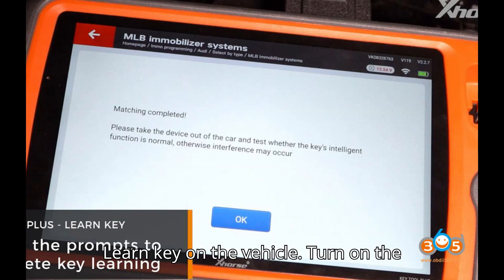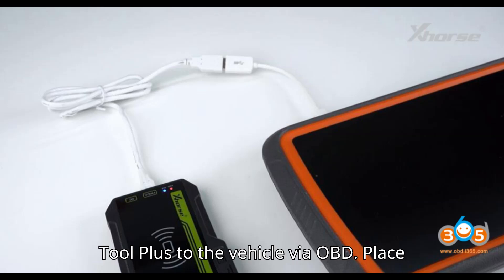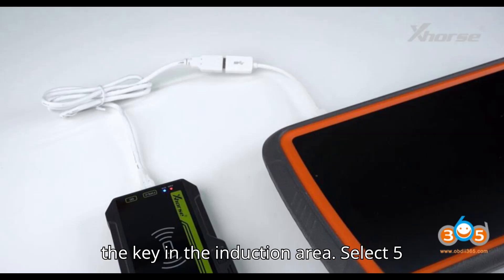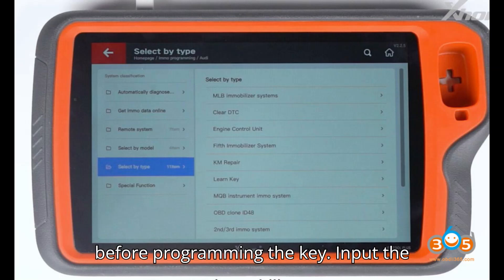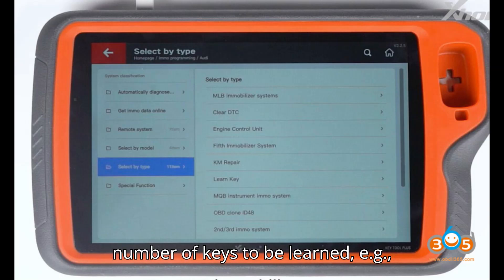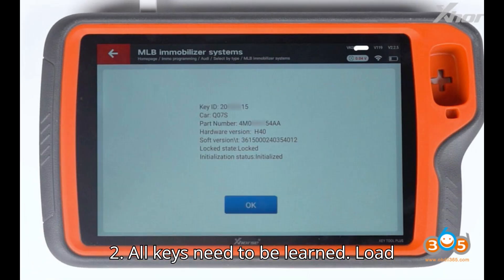To learn the key on the vehicle: turn on the ignition switch. Connect the VVDI Key Tool Plus to the vehicle via OBD. Place the key in the induction area. Select option five — Learn Key. Turn off the air conditioning and open the engine compartment cover before programming the key. Input the number of keys to be learned, e.g., 2. All keys need to be learned. Load IMMO data to learn the key.